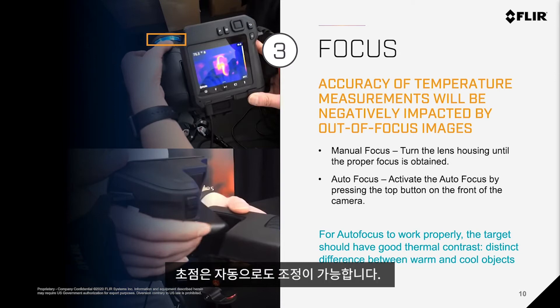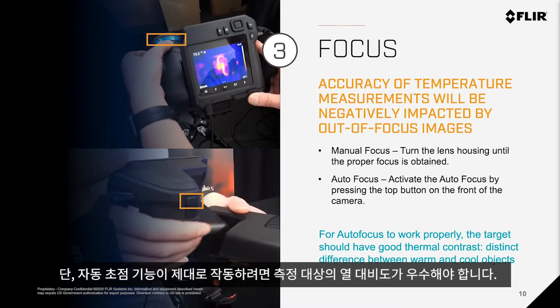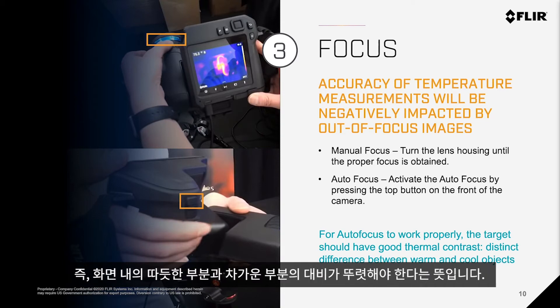You could also use autofocus, which is activated by pressing the button on the front of the camera. Keep in mind that for autofocus to work properly, the target should have good thermal contrast — meaning a distinct difference between warm and cool objects in the scene.